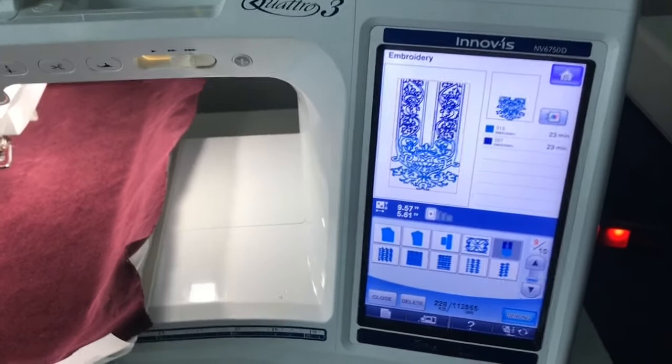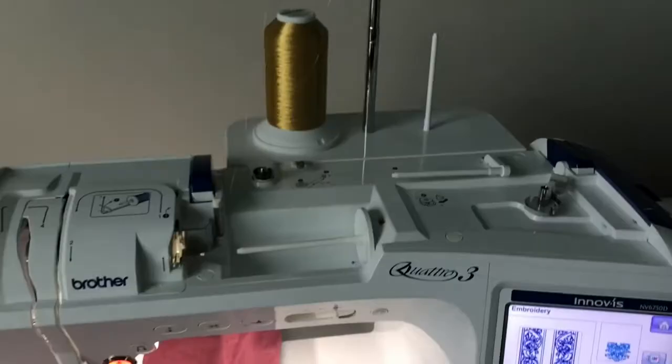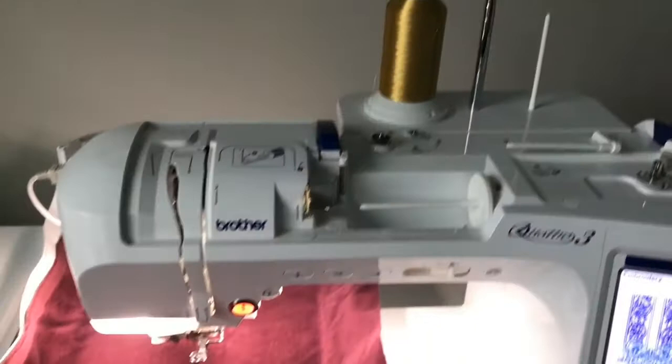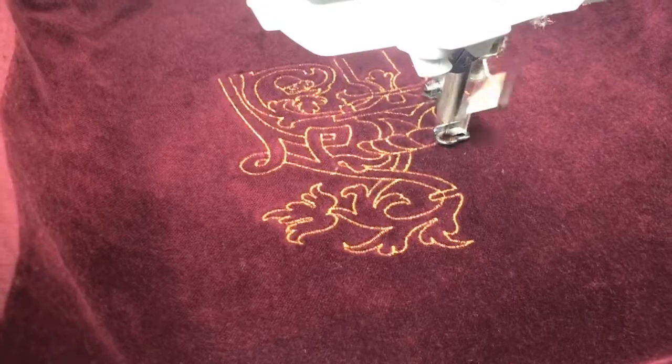Now we're just going to stick this in the machine and let it do its work. Here we have the machine with the pattern all ready to go and the fabric in the hoop in the machine as well. I'm starting and trying out this metallic thread by Madeira — I find that it doesn't break a lot. Hopefully that's the case this time, but it should give us a really nice metallic finish.